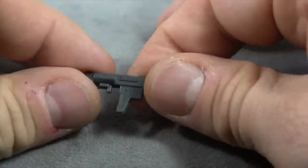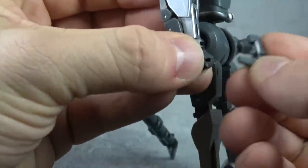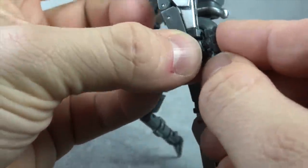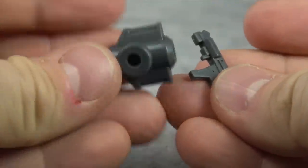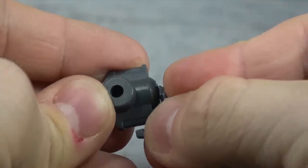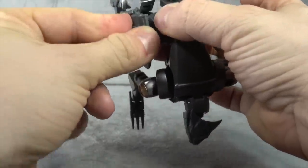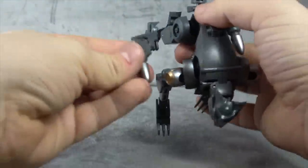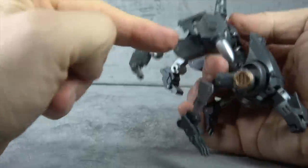Nice enough sculpts — nothing crazy or special about them, but nice enough. They'll fit in his hand by taking that small peg and plugging it into the enclosed fist. You can also take the pistol and the missile and plug this part of the pistol into the back, and have them attached to the side of his hip with the ensemble.